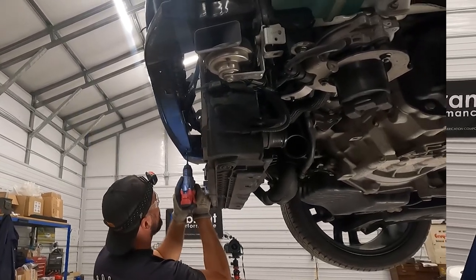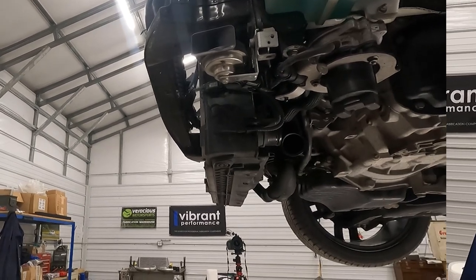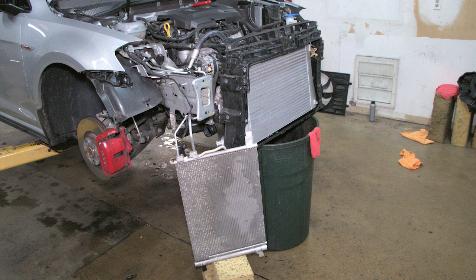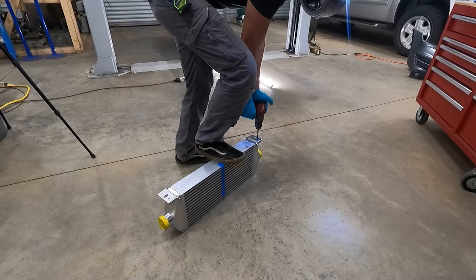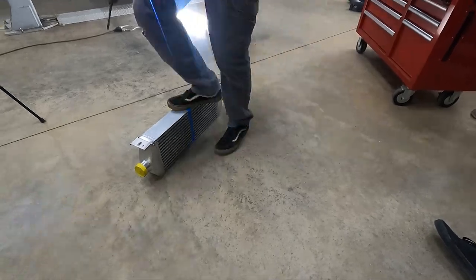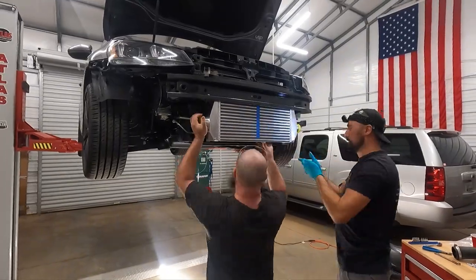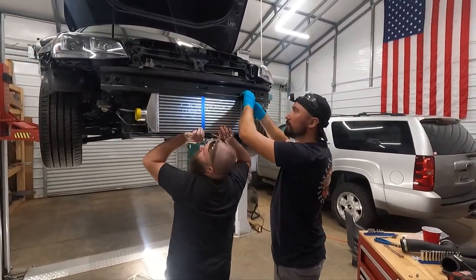If any of you happen to be a Golf R or Audi S3 owner, I am still trying to track down a local to the Charlotte area all-wheel drive MQB car to use for development, which has logistically been kind of a hassle. But we do have the intercooler option for that car. It's a pretty straightforward installation — it goes together in half the time of a direct replacement, and you're really splitting hairs performance-wise.